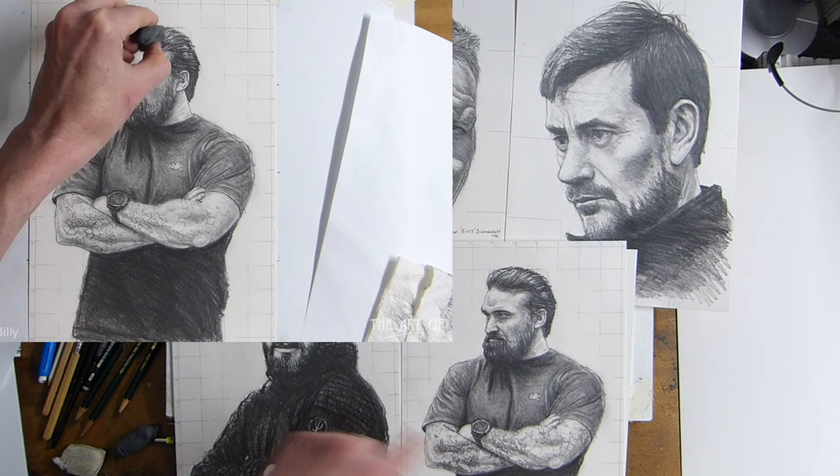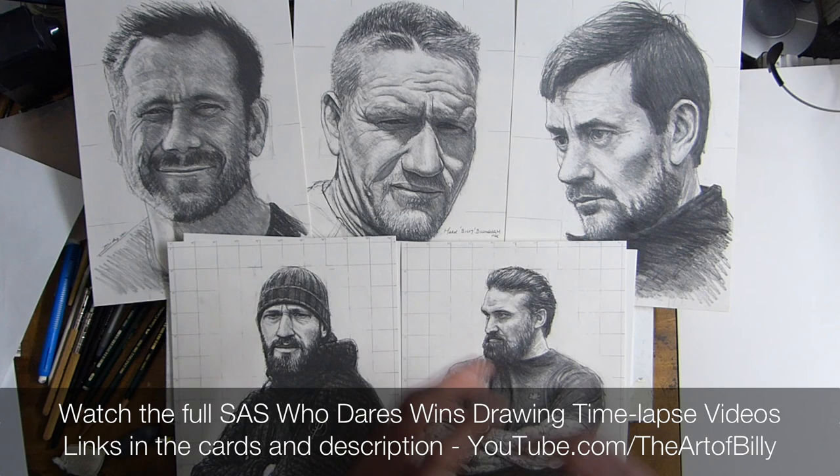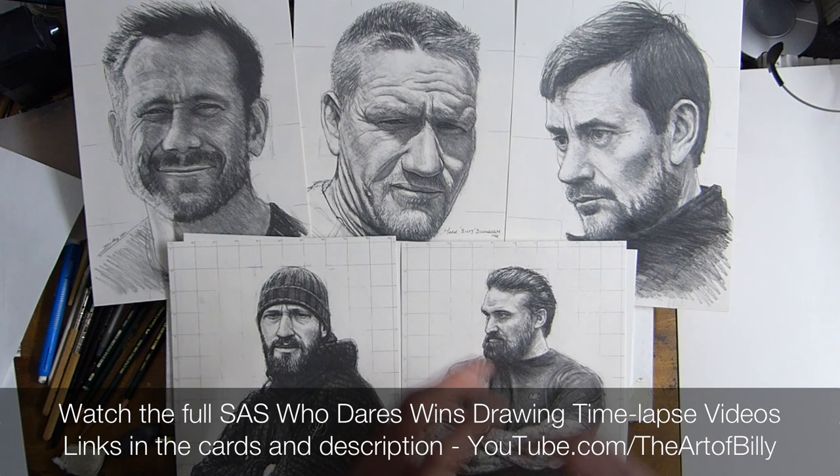Please do check out the links for all five of these videos — you'll have seen them appearing up in the cards and they're in the descriptions, along with links for the how-to-draw videos. I love doing these because I love showing people how to draw and develop their techniques and skills. I say these are for beginners because I show the basics in real time. I hope you've enjoyed that — do enjoy the time-lapses, share them out, and I'll see you in the next video. Ta-da!